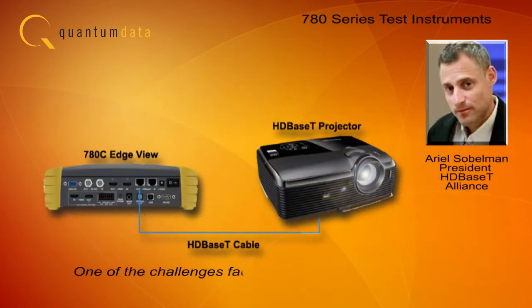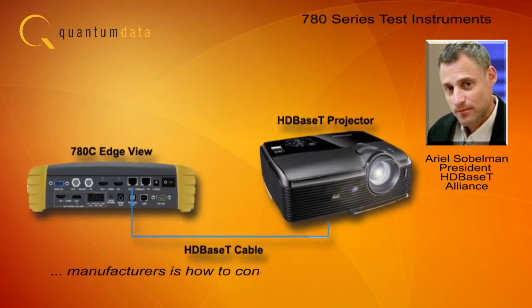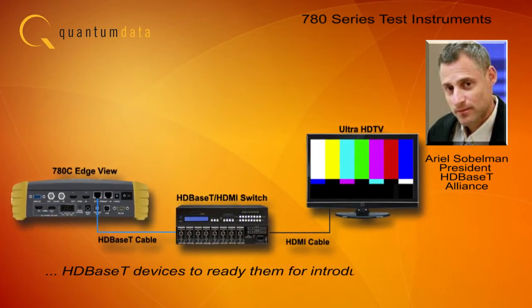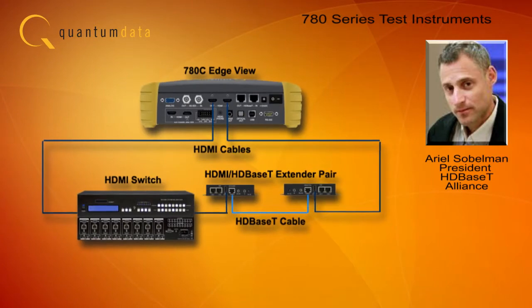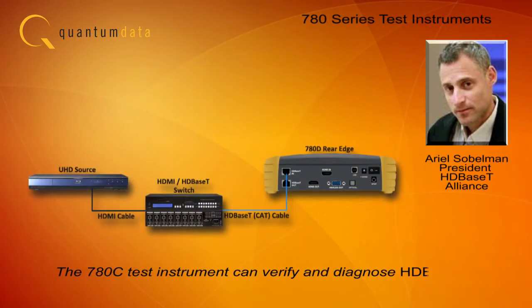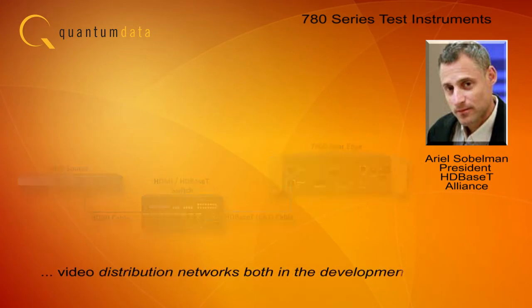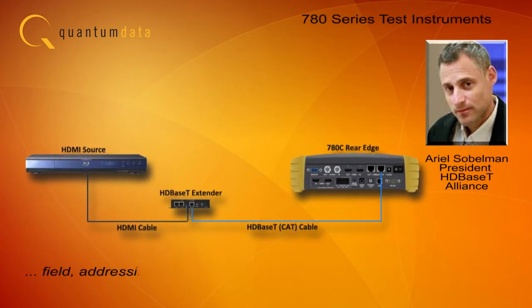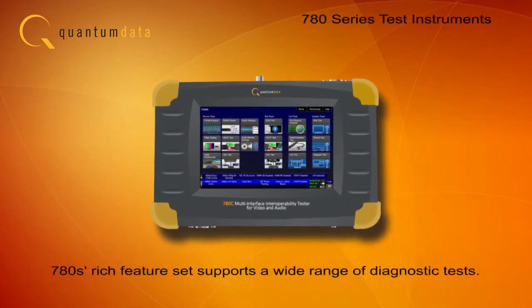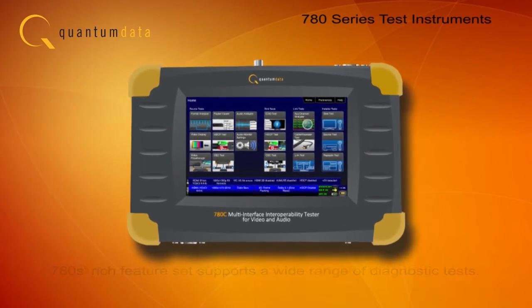One of the challenges facing HD-Base-T equipment manufacturers is how to conduct quick functional tests on HD-Base-T devices to ready them for introduction to the market. The 780-C test instrument can verify and diagnose HD-Base-T video distribution networks both in the development lab and in the field, addressing the needs of installers and integrators everywhere. The rich feature set of the 780 Series instruments supports a wide range of diagnostic tests.